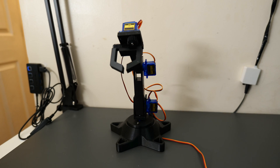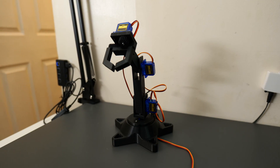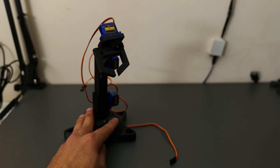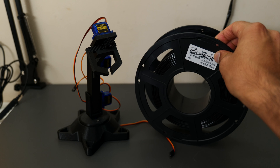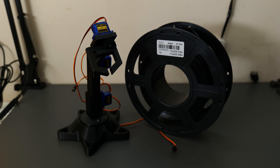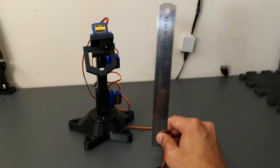This is what the first design looked like once it was all printed and assembled. Although it was a good start, there was definitely some room for improvement. For starters, the arm once assembled was just way too small — barely bigger than a spool of filament, measuring at about 20 centimeters — which basically limited what it could pick up. Size was definitely an issue.